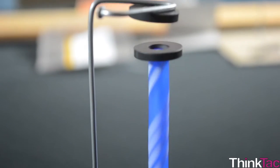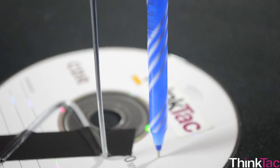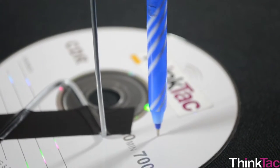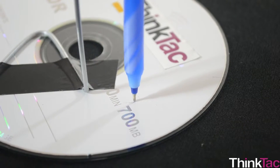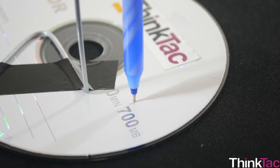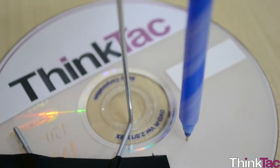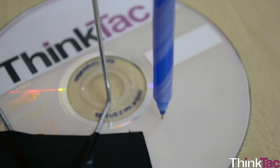It's also worth noting the important role friction plays to make this toy work. The friction between the pen tip and the CD base is what allows the pen to be tilted a little bit and still not fall. And therefore, the friction between these contact points is also what determines how long the pen keeps spinning once you give it a twirl.